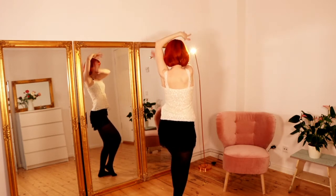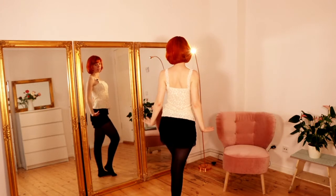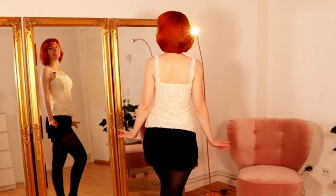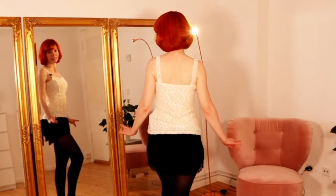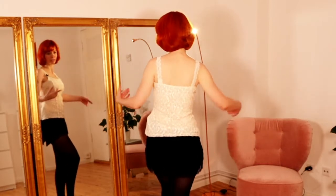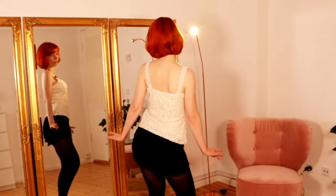Now you bring your arms down and we do the bumps. The bumps are the very strong parts in the music, so you can really do them very strong.